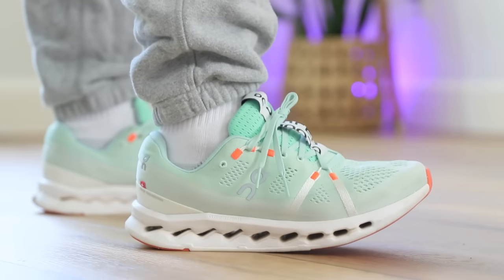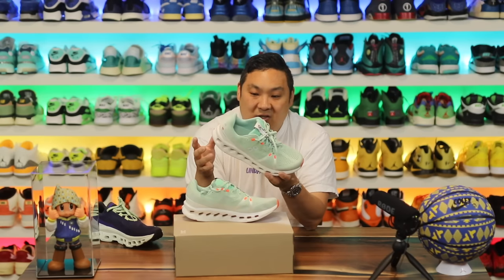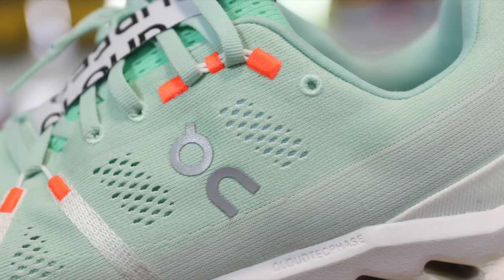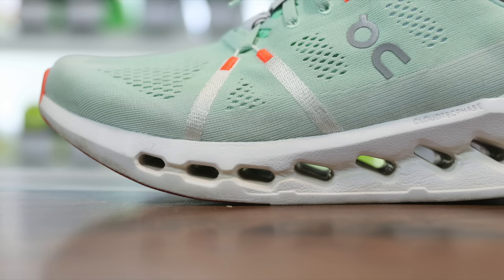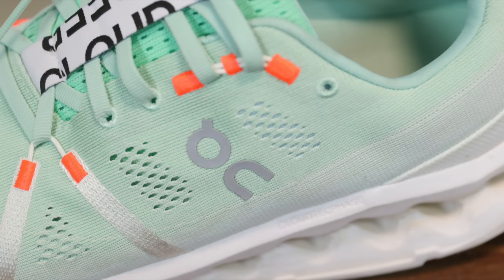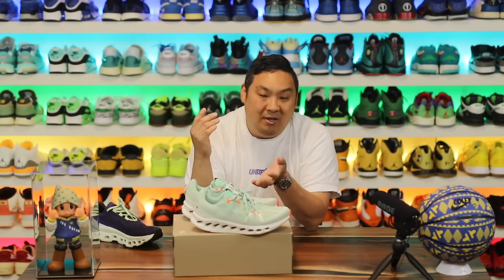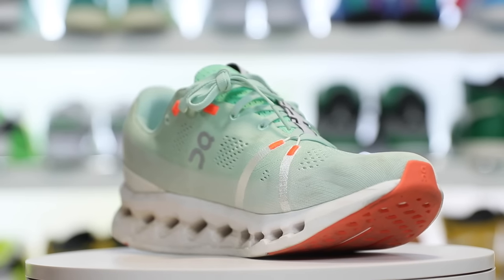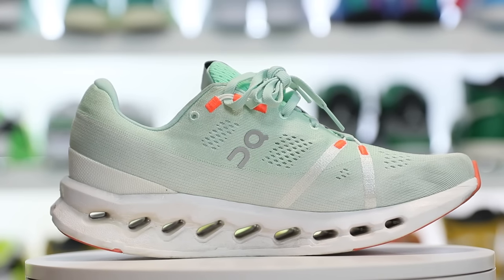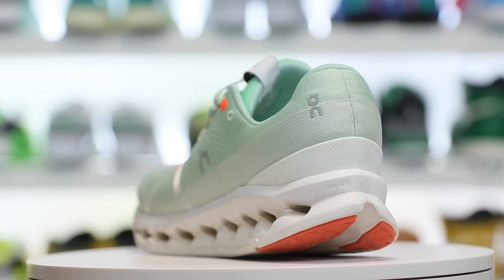It makes me wonder where the limit is on cushion stack height before there's a risk of toppling over. As for now, the cushioning technologies are incredible. As soon as I got these I threw them on and wore them two to three days before doing a review — it was just a fun shoe to wear. It's a very summer-ready pair of sneakers; I might take them to Mexico. Big shoutout to Phil again — this video is not sponsored by On, and they don't control anything I say. Leave a comment if you've tried the model and let people know if I'm right or wrong.